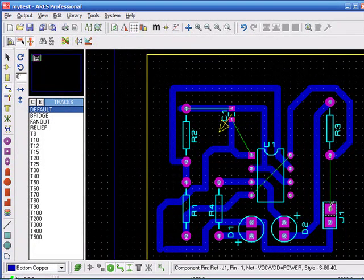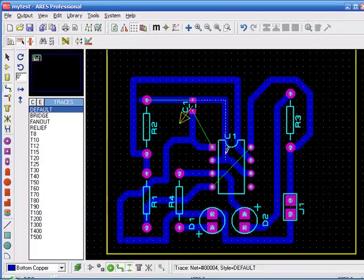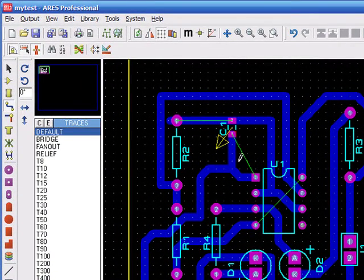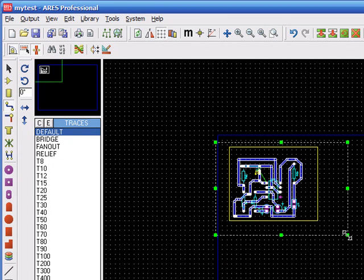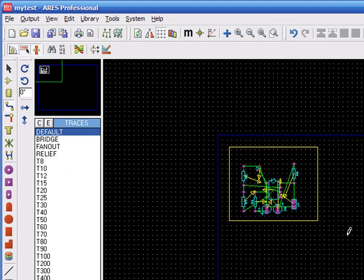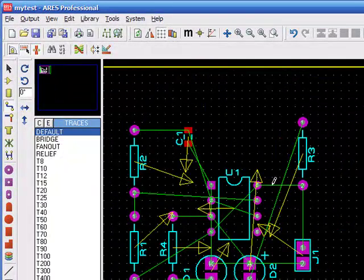This one is left, and this one is left. Most of the design is done here. If you want to delete all the routes, you have to select the component mode, then track mode, then click on a side and drag all through, then select and press Delete on the keyboard — so the design is then unrouted again.